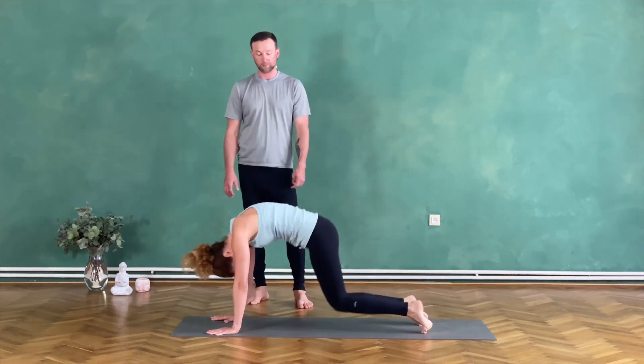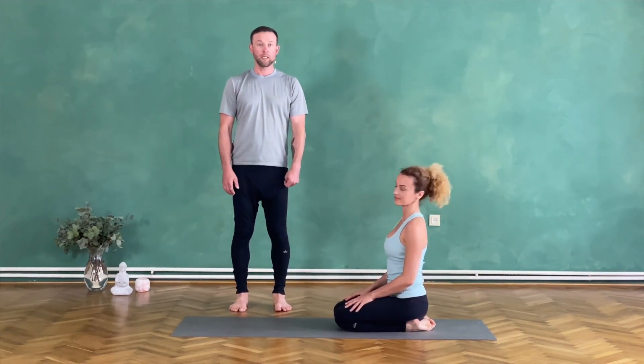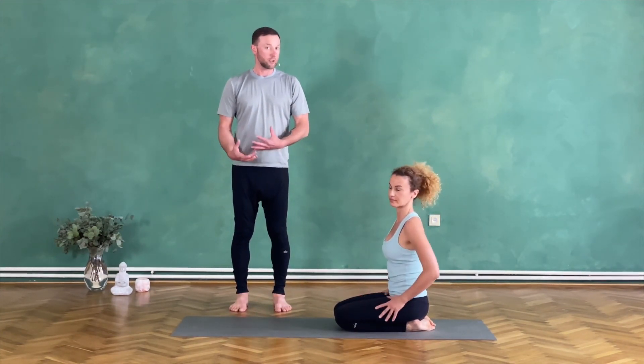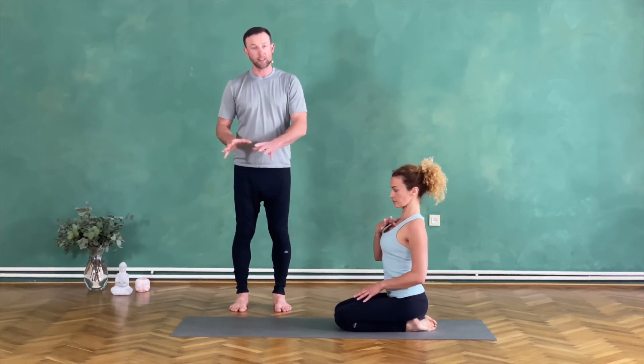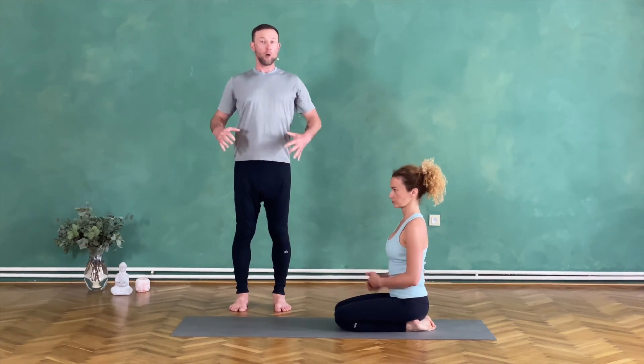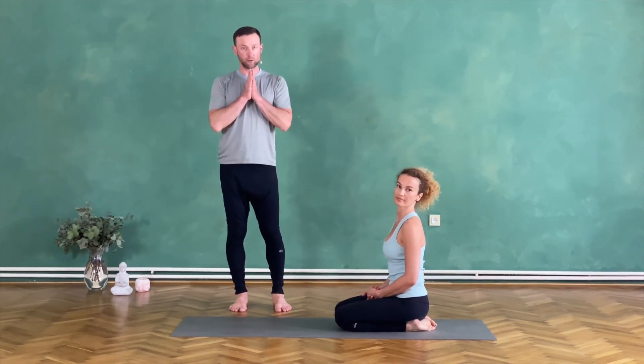Knees to the floor and relax. These are the two adjustments: the small touch, and the deepening and opening of the thoracic chest. Thank you very much.